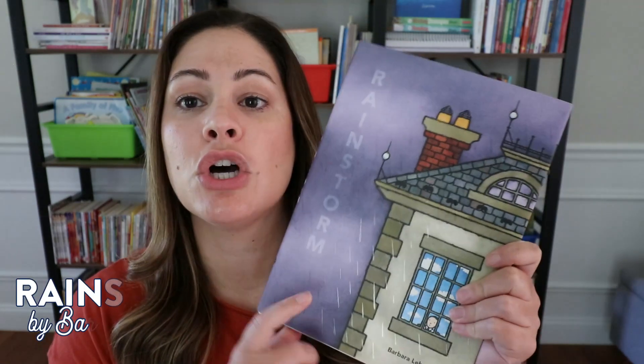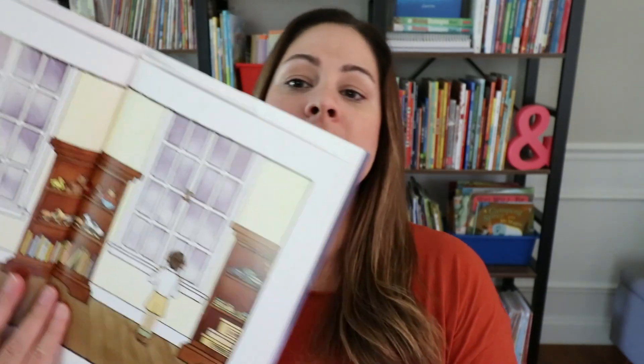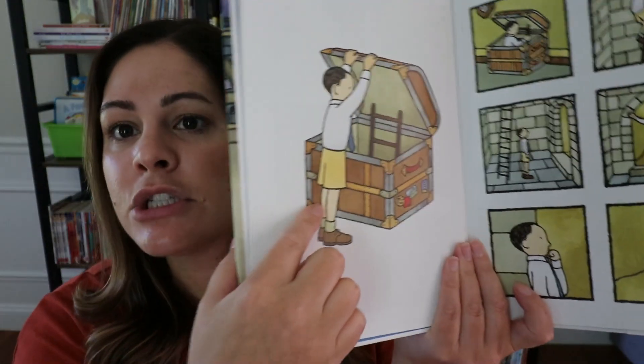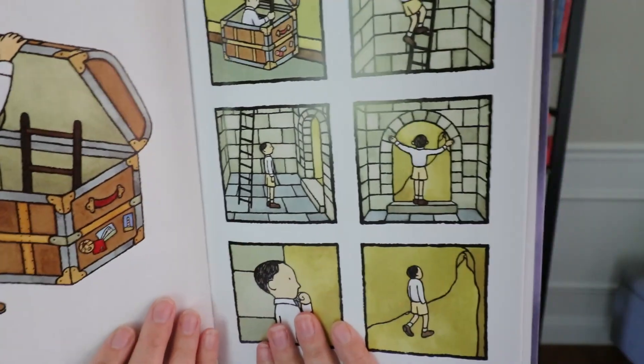The second wordless story I want to share is a beautiful one with great illustrations, and it is called Rainstorm by Barbara Lehman. I'll link both of these down in the description. This is a fun one for making up stories. It is about a little boy on a really rainy day. He looks like he's searching through his house, and when he comes across this little chest and opens it, he goes down inside — there's like a ladder — into this treasure chest. It's a fun kind of fantasy story for students to really get involved in.